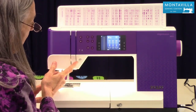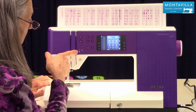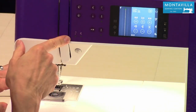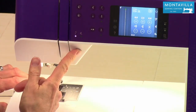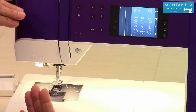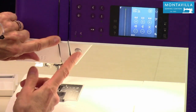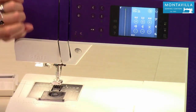Up here we have the reverse button. If I'm not sewing and I push that, it's going to sew in reverse for the full time until I push it again. The way to do a reverse at the beginning and ending of your seam is you start sewing, then you press and hold, and as soon as you're done sewing you let it up. These are indicator lights — when I push this, the indicator light means it's going to sew in reverse.